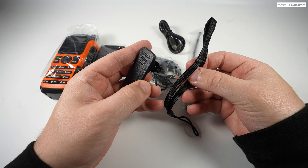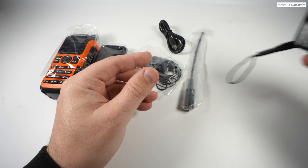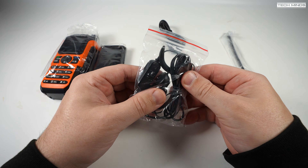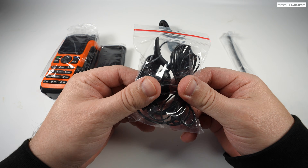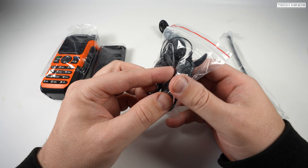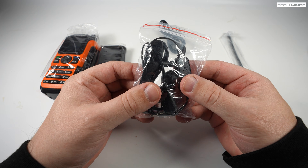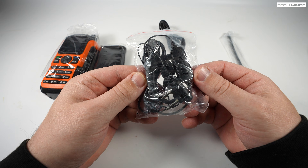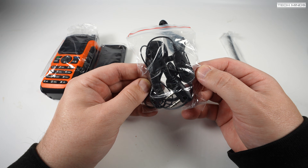The usual accessories such as a belt clip and wrist strap are also included. Interestingly, a supplied earpiece with inline mic is also in the box. This has the usual two-pin Kenwood style plug which slots into the side of the radio. Now even though these are a little cumbersome to attach, they do actually work pretty well.